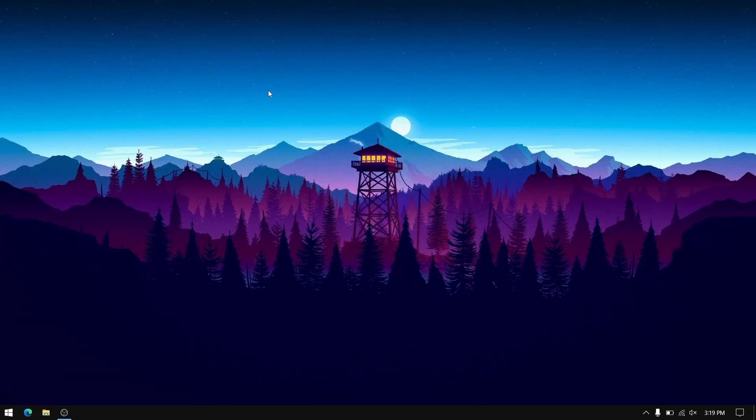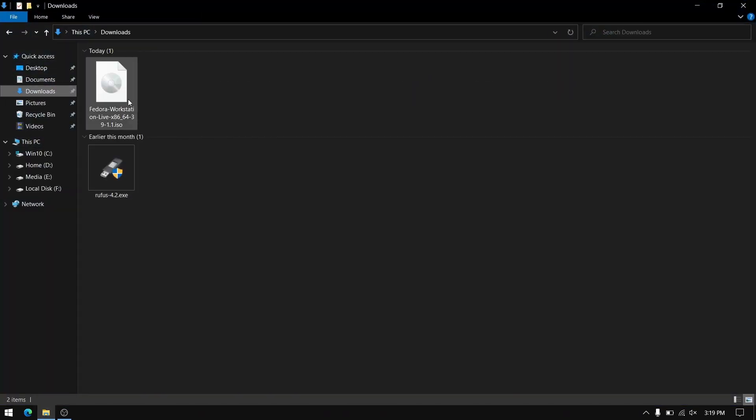Hey, what's up guys, this is Sandeep Sky and in this video I'm going to show you how to dual boot Fedora 39 and Windows 10 or 11. So without wasting any more time, let's get started.